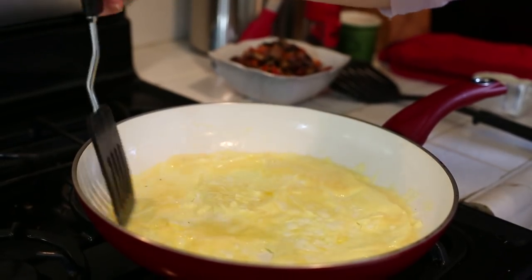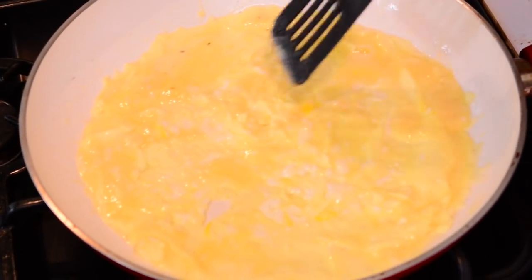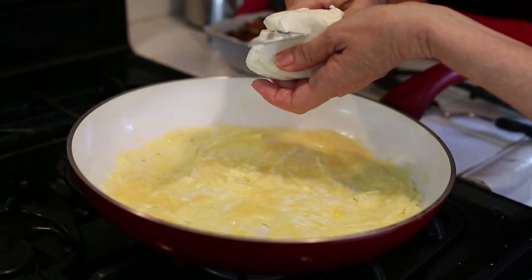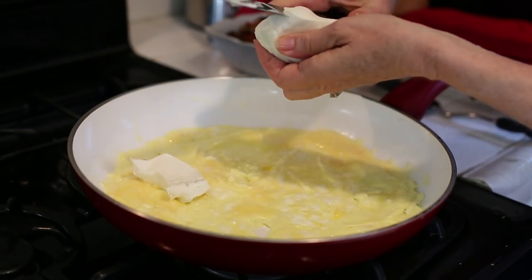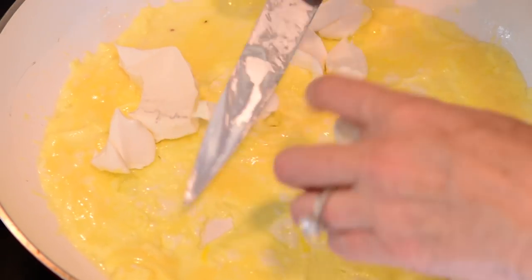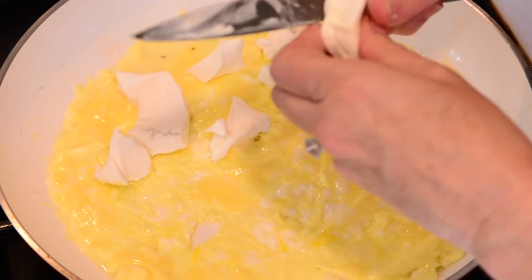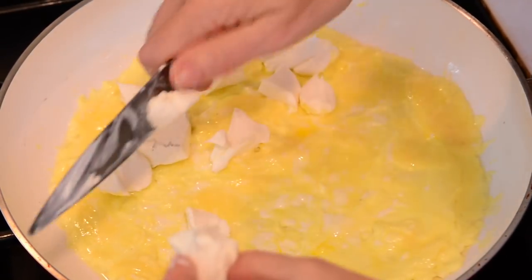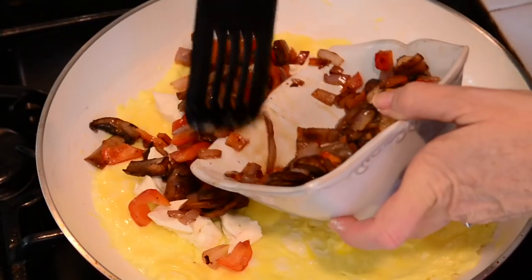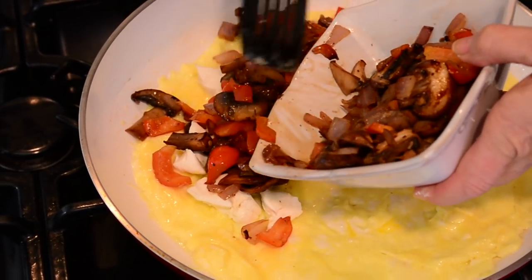I turn the heat down now because I think that is just about done. As long as I have most of that raw part off I am ready. I'm cutting the cream cheese up into little pieces and dropping it in to one side of that omelet — my omelet is going to be awfully gooey. This is three tablespoons of cream cheese; this size of an omelet I could share with a friend — it's an omelet for two. Now I put in the vegetables. I've turned my heat to low because I don't want a browned omelet on the exterior. I like mine light yellow.